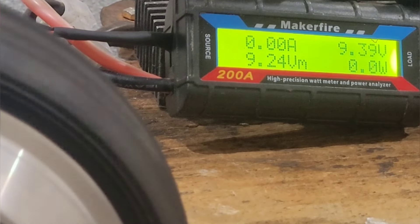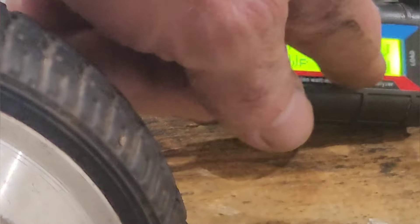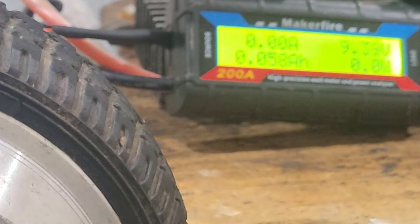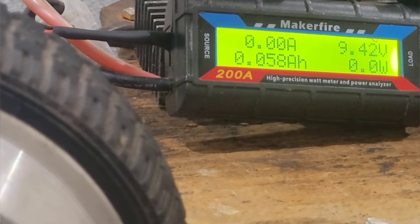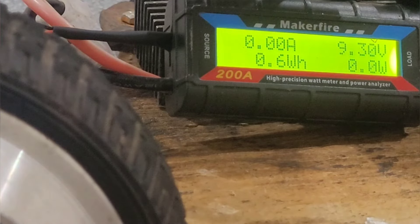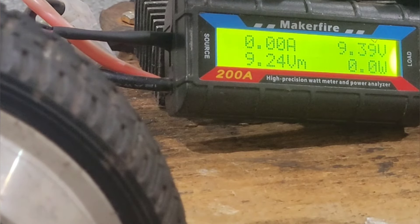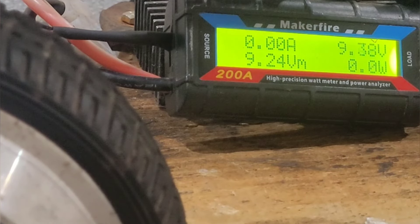I'm going to be using a fairly powerful Bosch drill. I'll show you on speed one and speed two. Speed one won't make enough power to charge the battery — we need more than 9.35 volts, which we will get. I'm going to show you it on speed one first. Three, two, one, go.